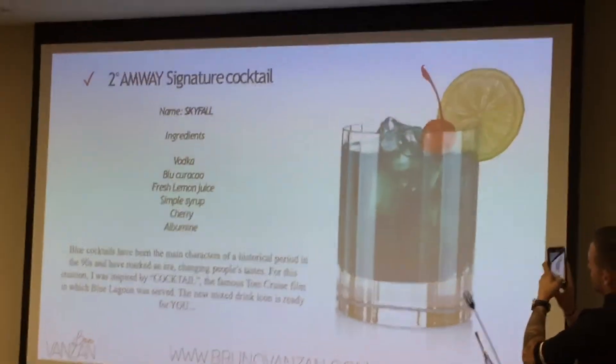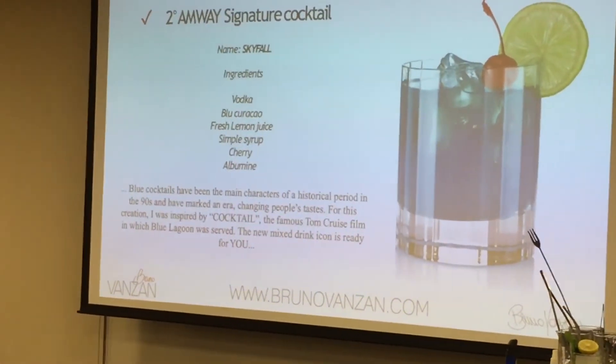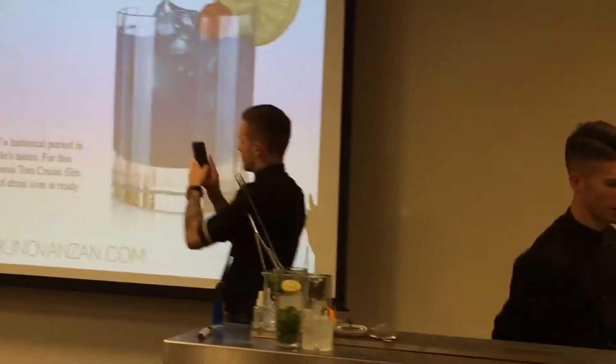This cocktail is the Twiston Classic on Vodka Sour. It's a Vodka Sour plus the Blue Grasso, this orange liqueur, with 24% alcohol.